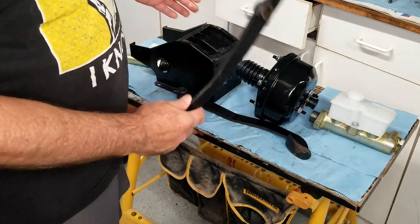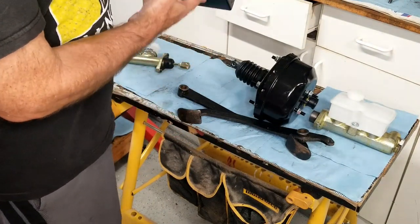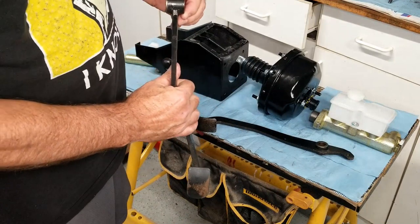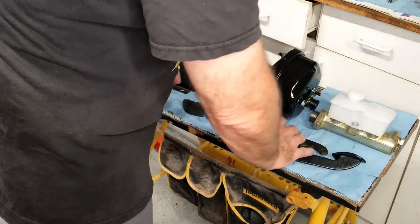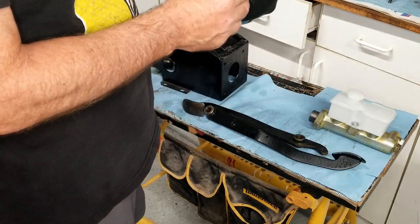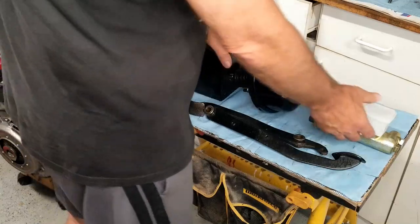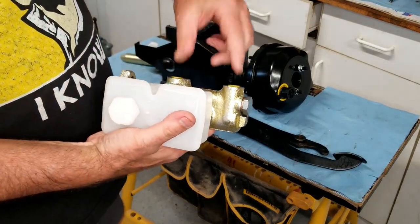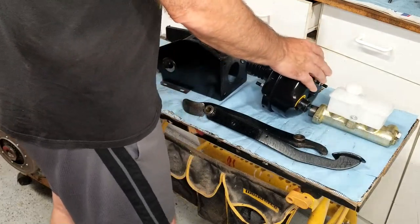Then you have the pedals. This is the clutch pedal right here - it'll go through and be secured in a hole right here with a bolt. Then you have the brake pedal - you can see this one from the top, it'll go through the holes right in the pivot in this area. Then the brake servo, this is the brake assist vacuum servo system - it gets connected in right here. The brake master cylinder has two pipes coming off the back side and one on the bottom as well. It's just an assembly you take apart and put back together.